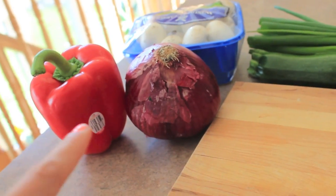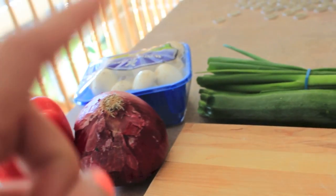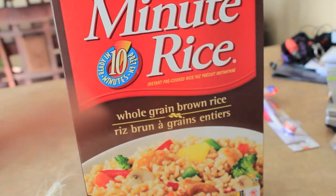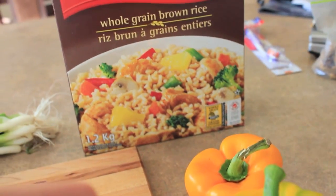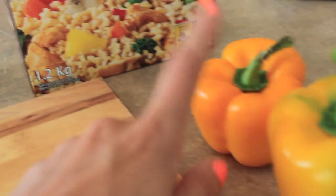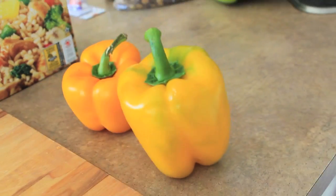The vegetables I use are a red pepper for inside the stuffed pepper, onion, mushroom, green onion, and zucchini. I use brown rice or quinoa based on your personal preference. Today I'm going to use brown rice, but sometimes I'll use quinoa too, which is super healthy. Then just a pepper to actually stuff with — I'm using a baby pepper because my dad just wants a mini one, and one for myself.